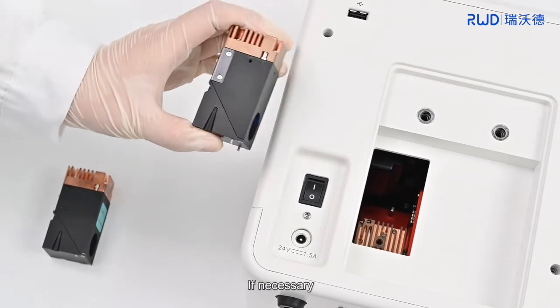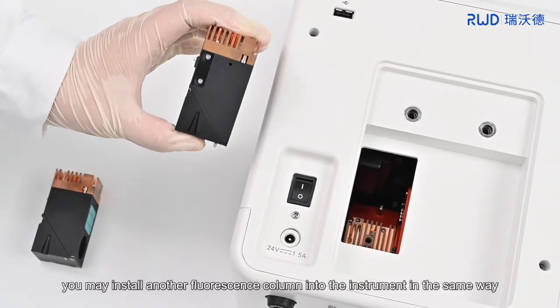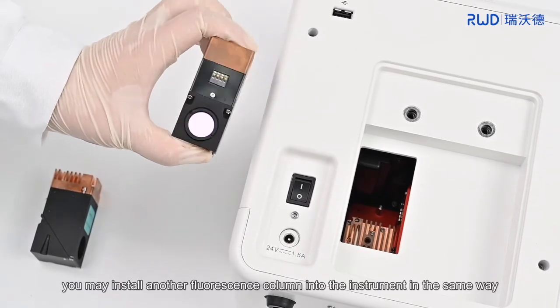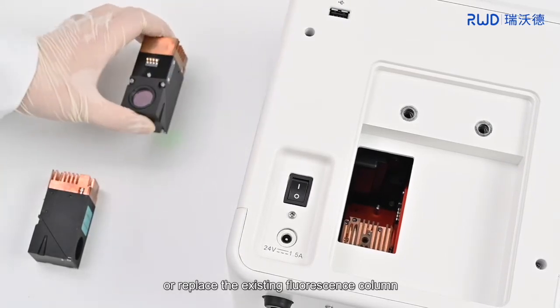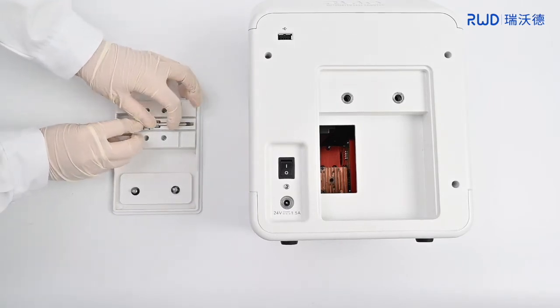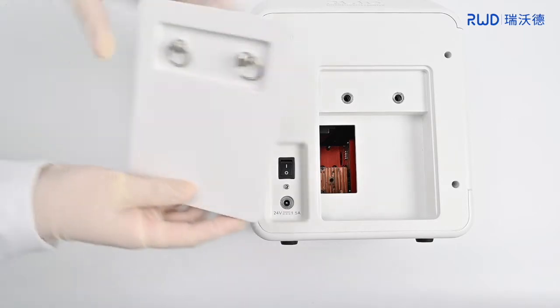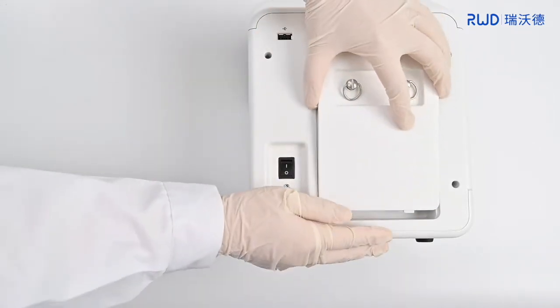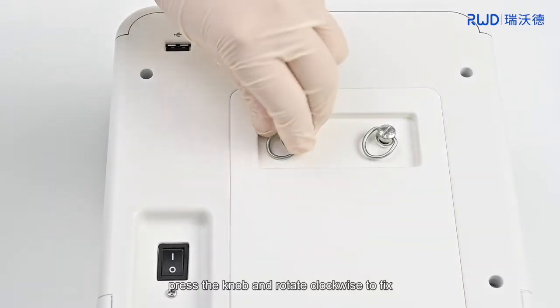If necessary, you may install another fluorescent column into the instrument in the same way, or replace the existing fluorescent column. Put the tool back on the backboard, then reset the backboard. Press the knob and rotate clockwise to fix.